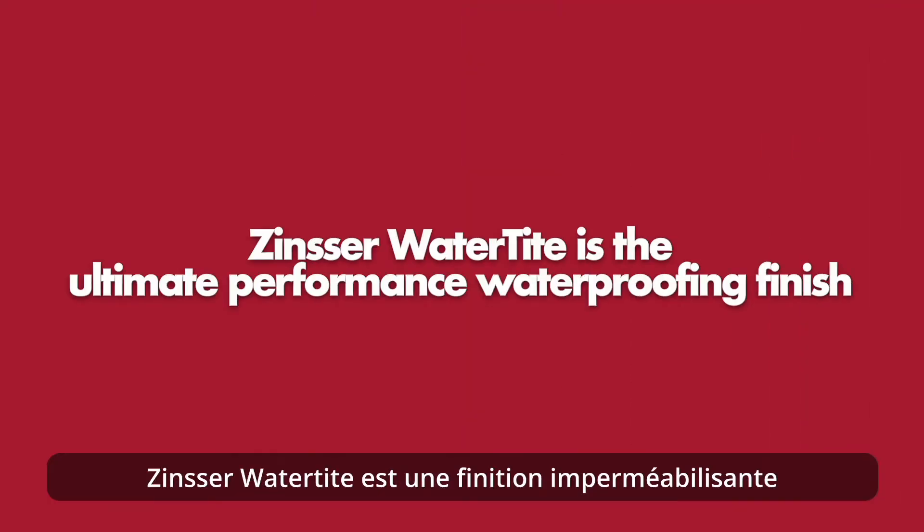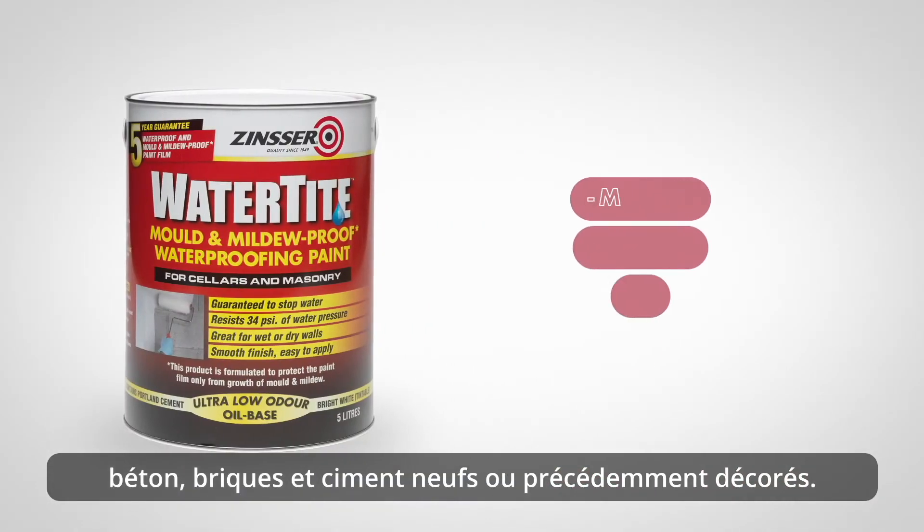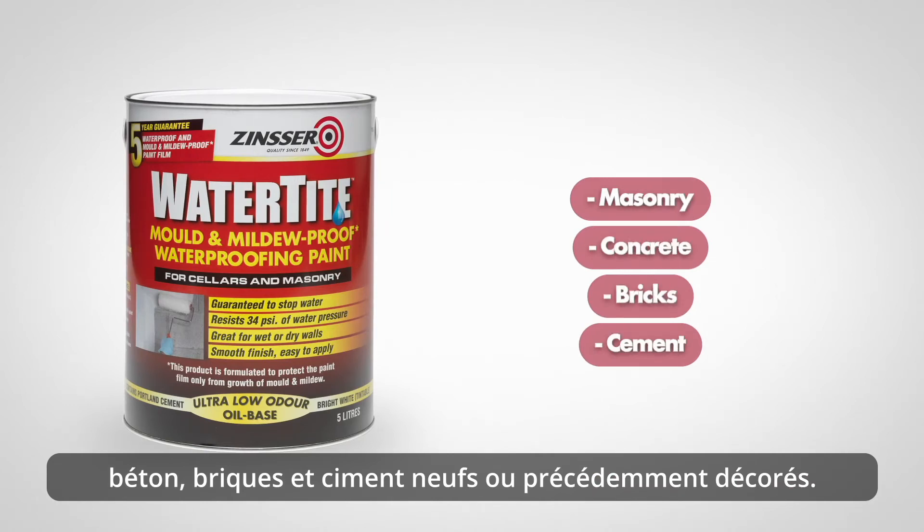Zinsser Watertight is an ultimate performance waterproofing finish which will offer long-term decorative protection to either new or previously decorated masonry, concrete, bricks and cement.